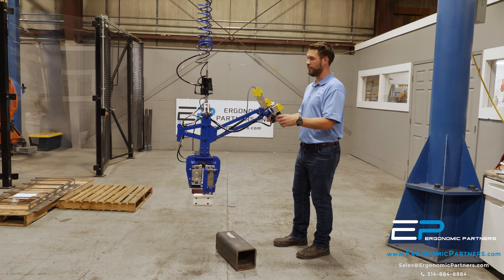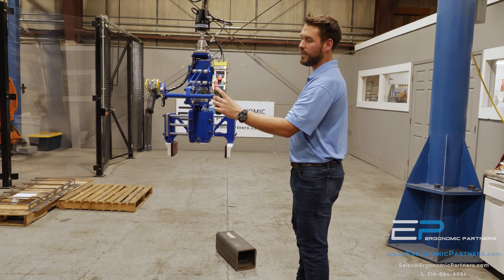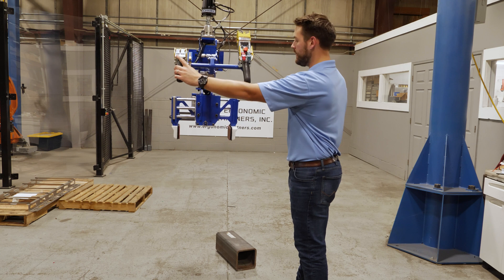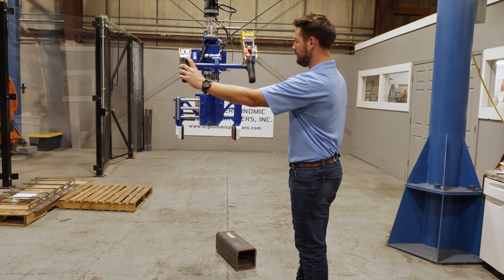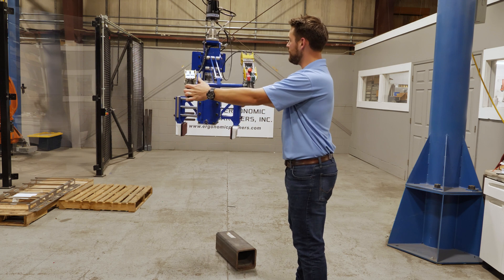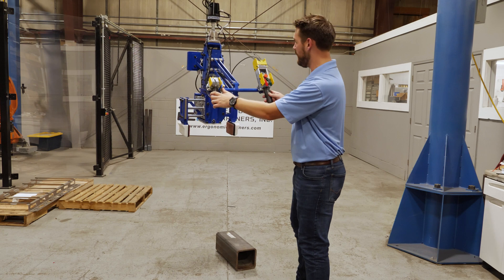I'll run through the controls here first and then show you how the tool operates. With the Gorbel Easy Arm, we've integrated it so we've got our up-down controls, and we also have our grip and release. The customer also wants to be able to rotate their part around, so we offer a 180 degree rotation, but I'll show you that when I actually have a part in the air.